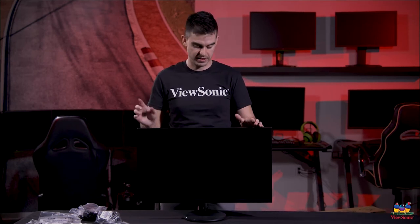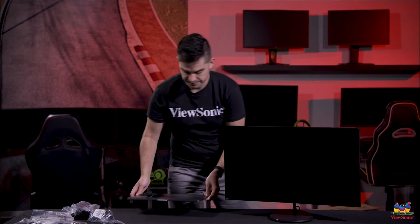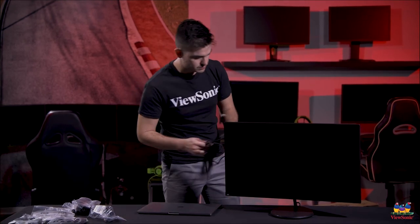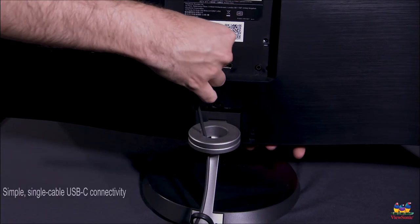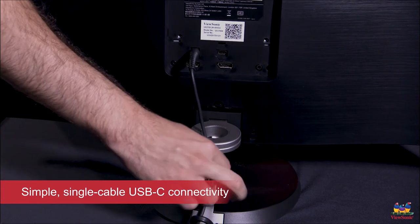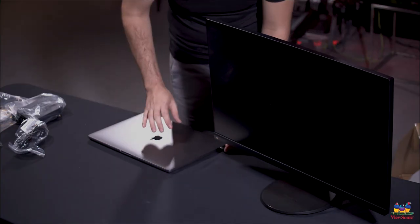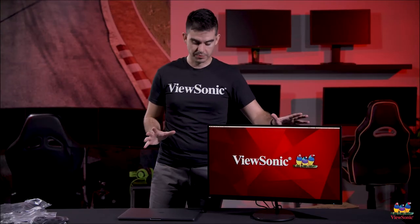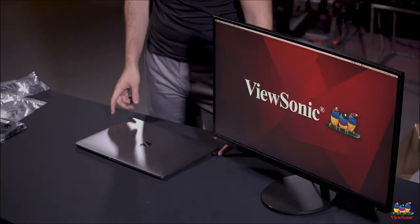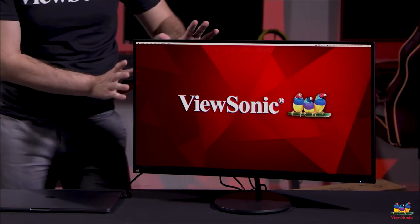So what we want to do is also show you how cool the Type-C is on this and how easy and clean it makes your setup. So let's get this set up — we're going to have our monitor here. Now you can see how this setup looks. We've got our laptop here and it's got the USB Type-C connected to it, which goes to the back of the monitor. And what's really cool about this setup is that this is all that you need.